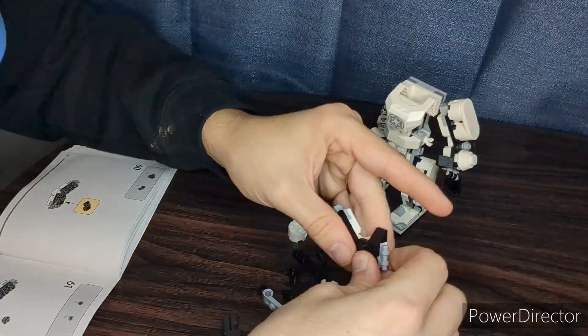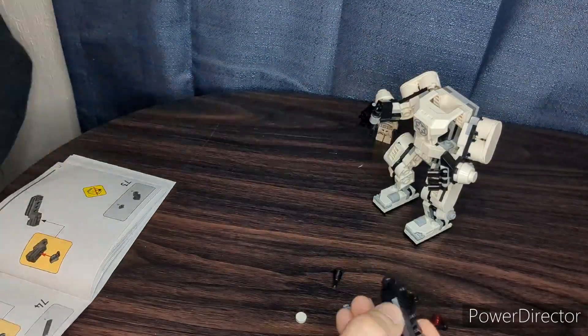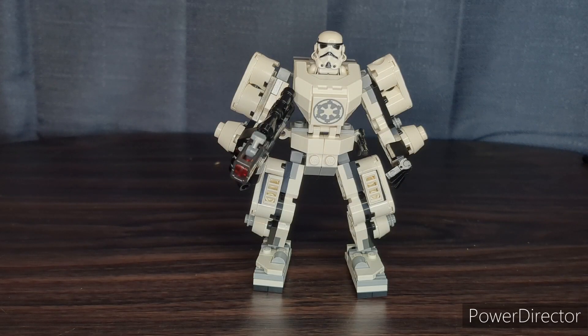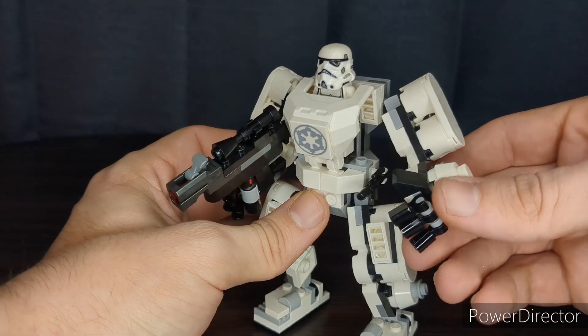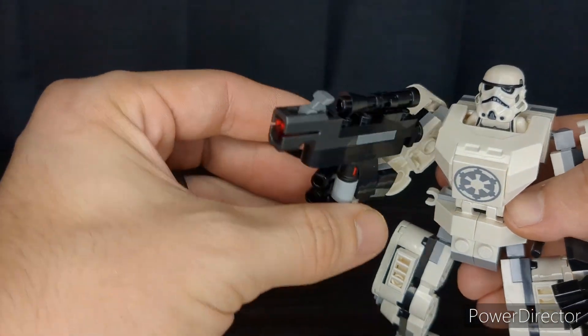Overall it did come together pretty nicely — not a bad set, and definitely worth getting multiples of if you want an army. Now that I have it all built up, I will say this set is actually pretty good. I really like the arm design with the bulky shoulder and the little wrist thing, and I also really like the gun. It is a little stubby, but I think it works.